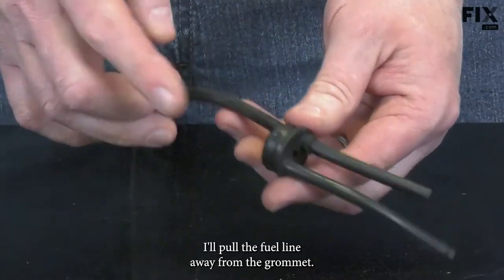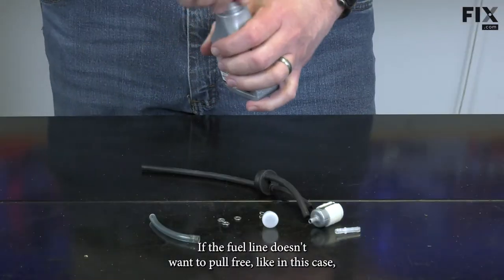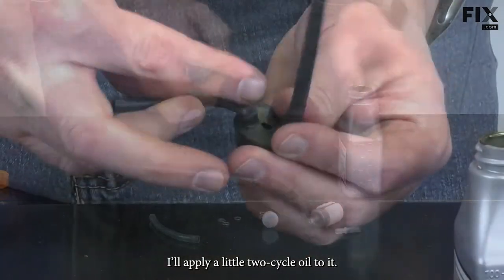I'll pull the fuel line away from the grommet. If the fuel line doesn't want to pull free, like in this case, I'll apply a little two-cycle oil to it.